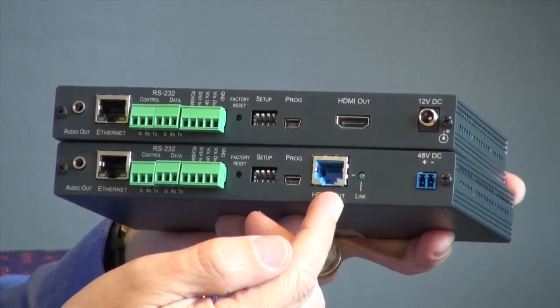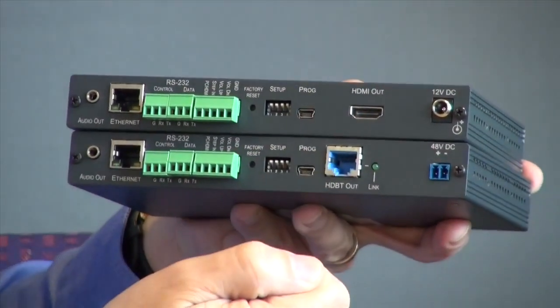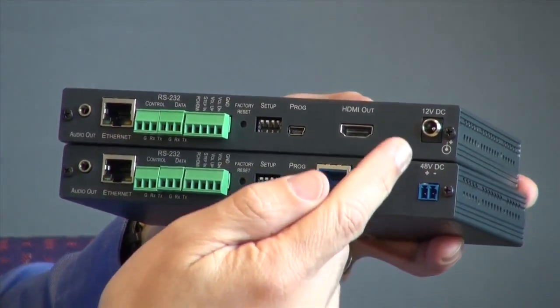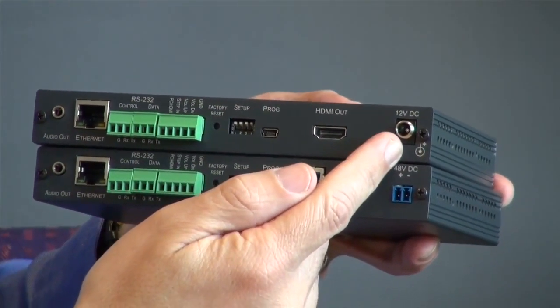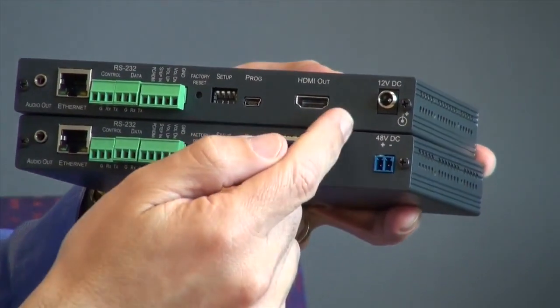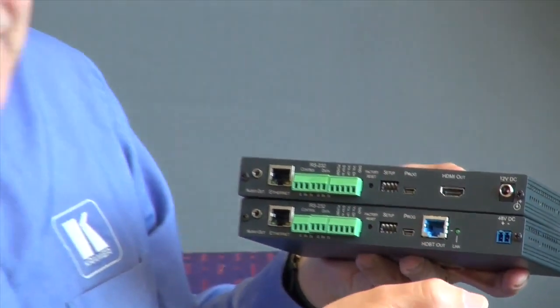Here we can see the HDBaseT output on the DIP20 and the HDMI on the DIP30. The other difference is that the DIP30 has a 12 volt DC input, not the 48 volt DC, because as it's HDMI out, it can't provide power over HDBaseT out, which the DIP20 can.